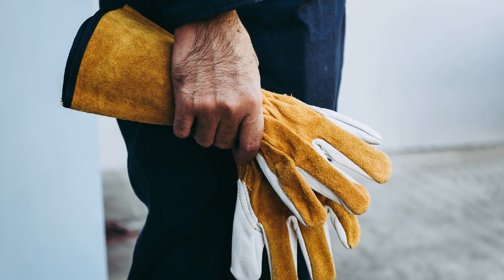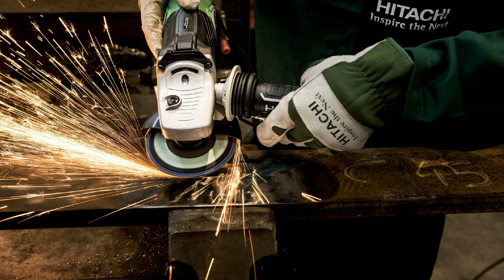Always wear welding gloves when performing torch cutting, arc gouging, or welding. Before you use any type of power tool or machine, make sure the guard or guards are properly in place.